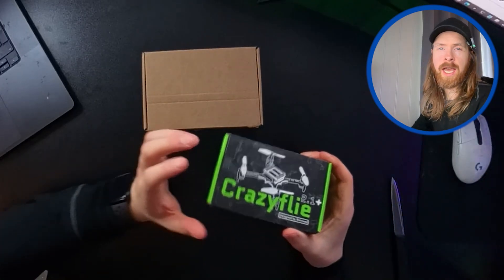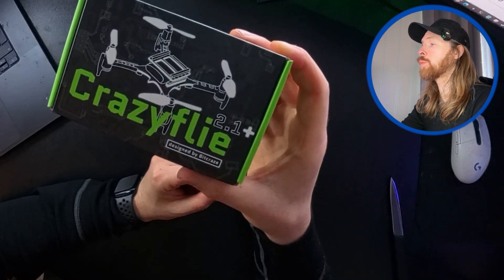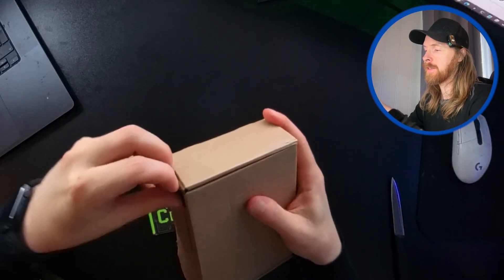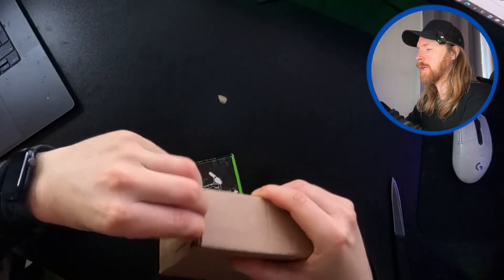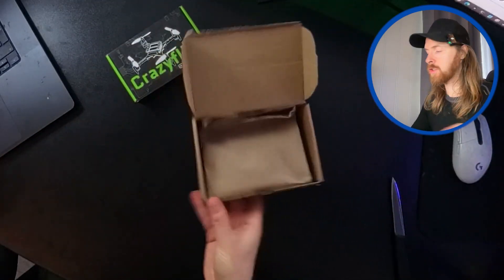Today we are doing a bit of a different thing. I have this CrazyFly 2 Plus 2.1 Plus, and I'm gonna open up this - so this is basically all the other stuff we need. Let me just pop this open here, and basically in here we have everything we need to build this small swarm drone.